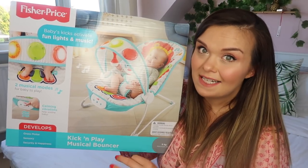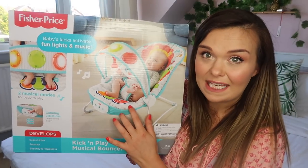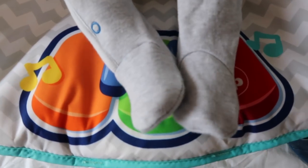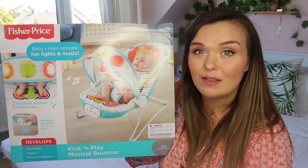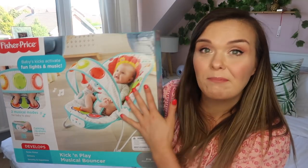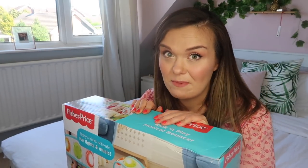It is a musical bouncer as the name suggests, but it has a section at the front where baby's feet go — it's like a little piano, so baby can kick their legs and set off the music. This is really good for developing gross motor skills and sensory skills. What I'm going to do now is open it up and see what's inside and how easy it is to assemble.